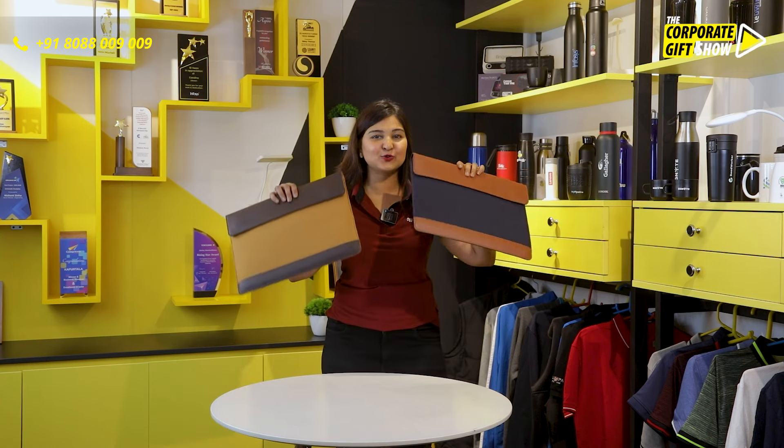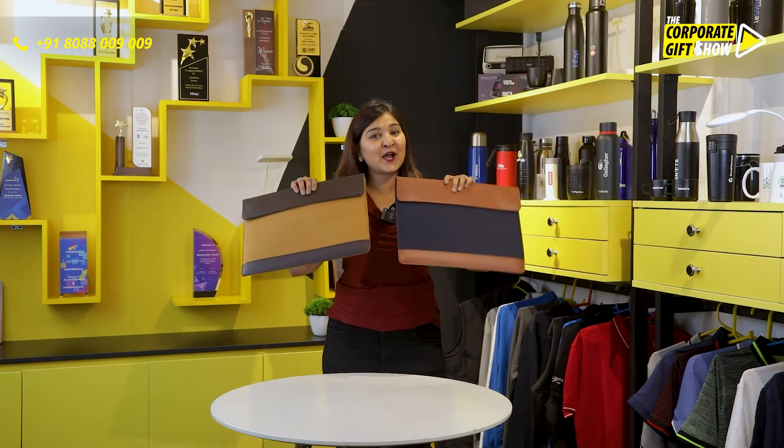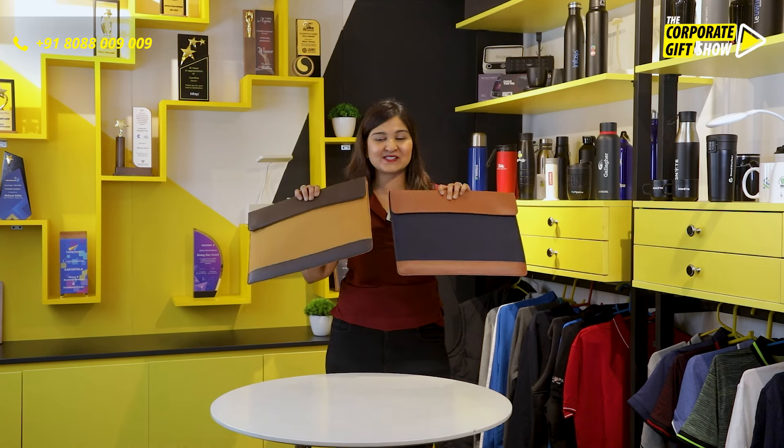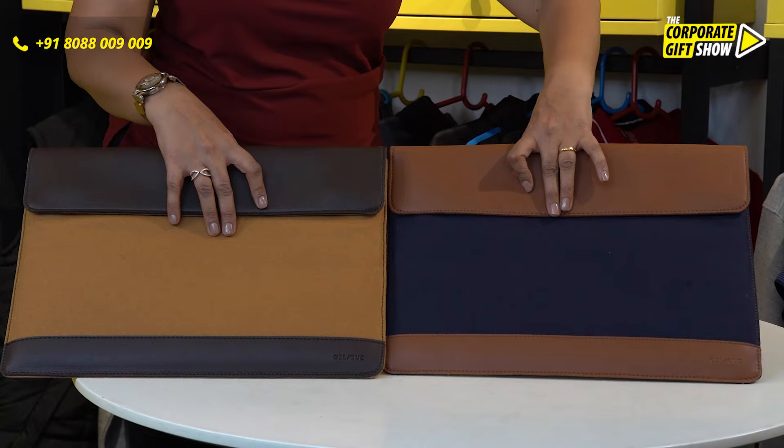Oplique and Ophinees bring to you Lapido, the laptop sleeve. It comes in two color combos: one is desert brown, the other is navy blue.